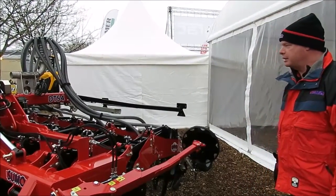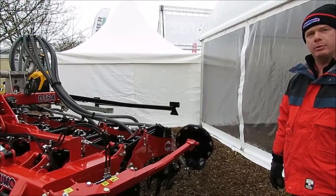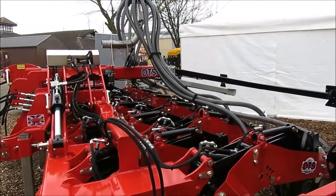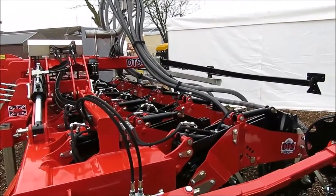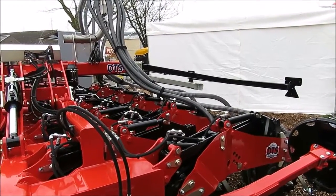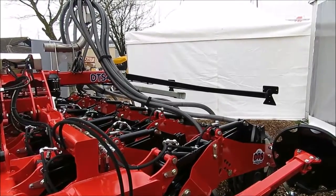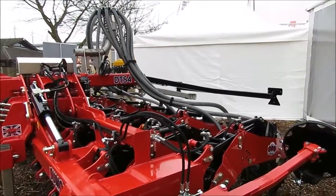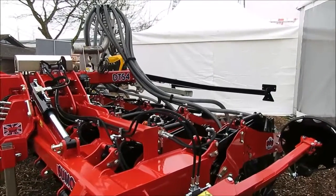The toolbar is becoming a very popular piece of equipment in the SUMO range, with a lot of inquiries at the moment. It's a very handy piece of equipment to be used in conjunction with either our seed hopper or an existing customer's seed hopper, so it reduces the cost of actually buying a full new drill.